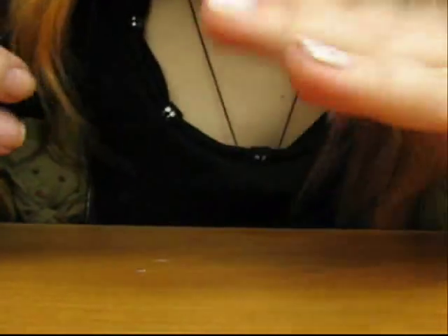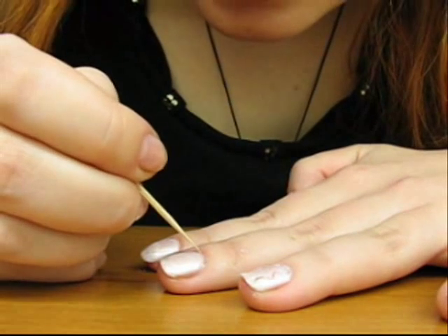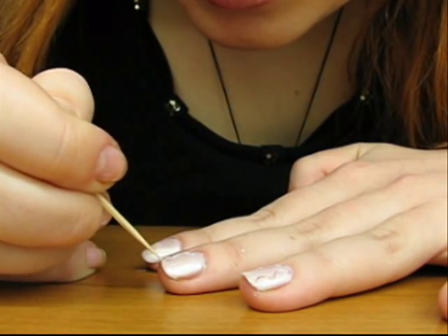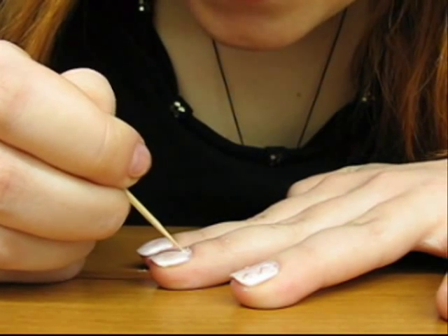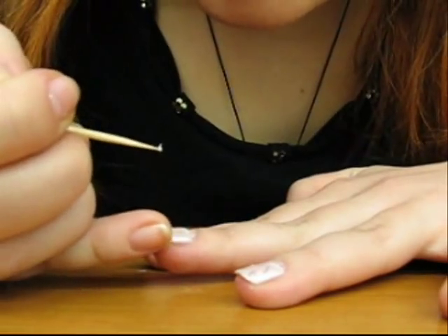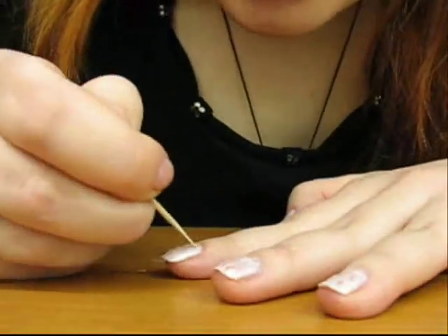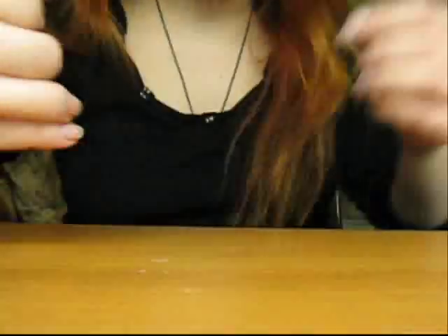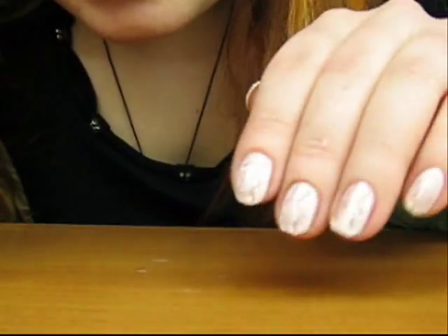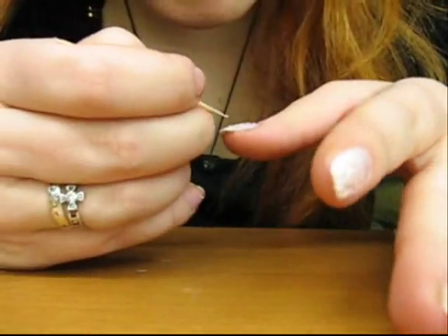Now you have scratches. I let my polish dry too much, but it's okay, I think I'll be able to fix it. So you have these scratches on the nails through the nail polish.